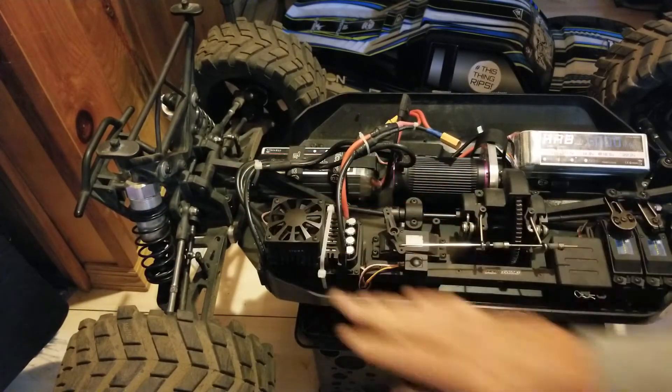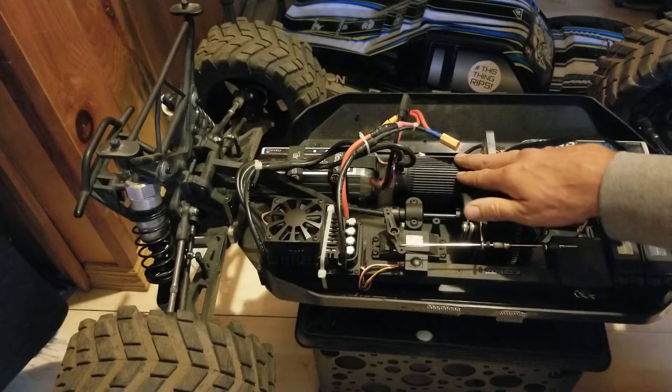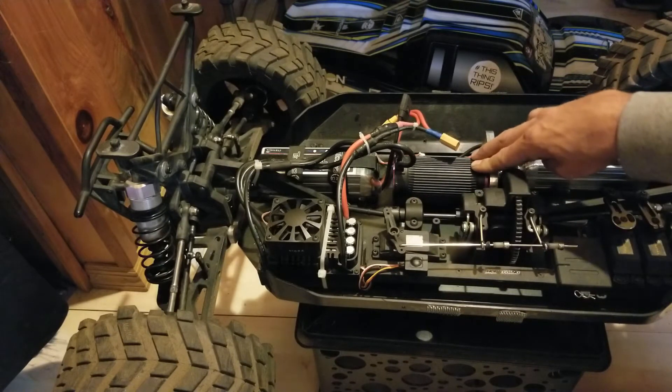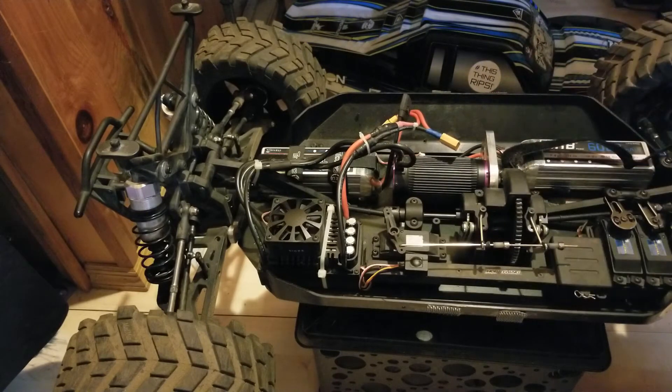It is huge — five inches long, about three inches wide, and about three inches high with the fan on top. I run it on 10S in this MTXL. This is a Poseidon 2028 C8 800KV motor, 10S rated, 16 tooth pinion, stock spur.